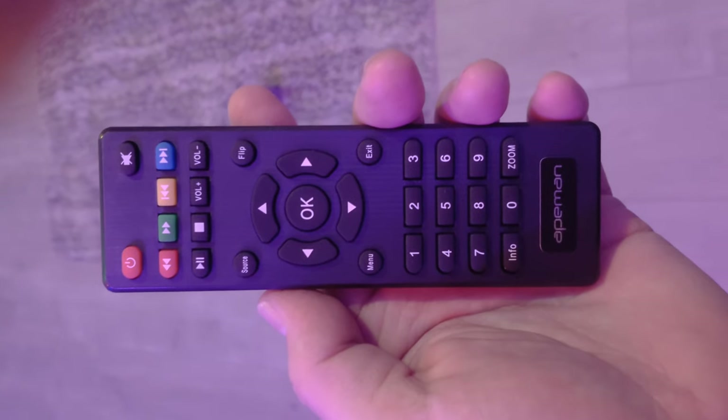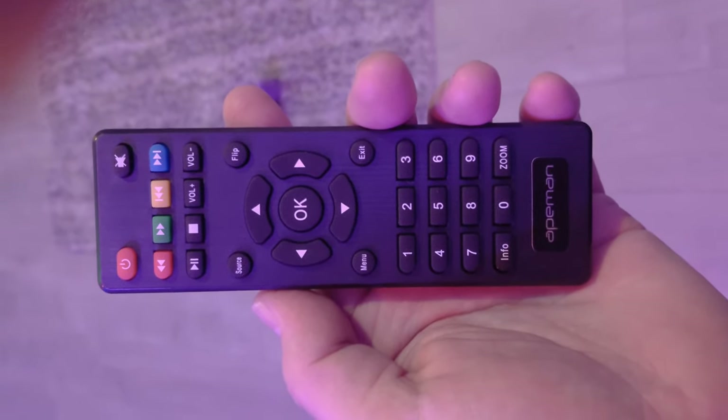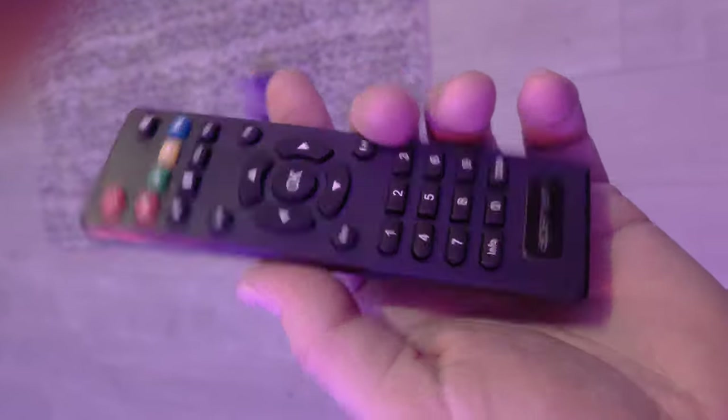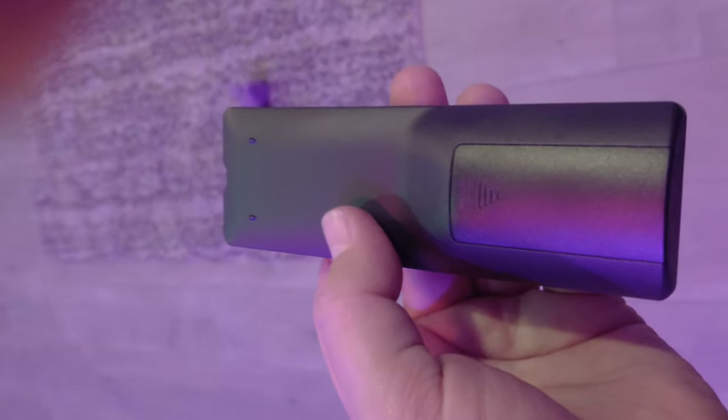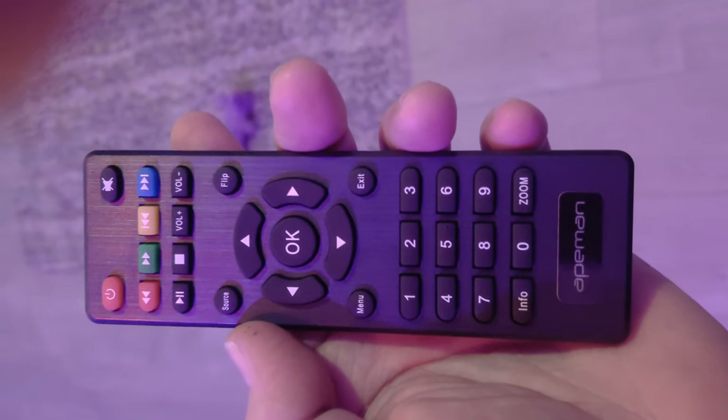As far as the remote goes, it's pretty basic. It's got the power button and of course you can do the menu, source, and all that. It does require AAA batteries, which would be nice if I had some. So yeah, that's the remote.